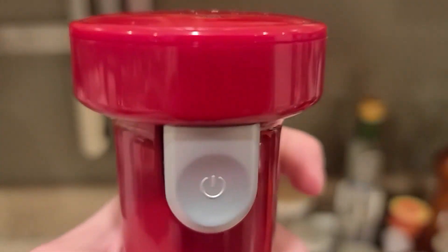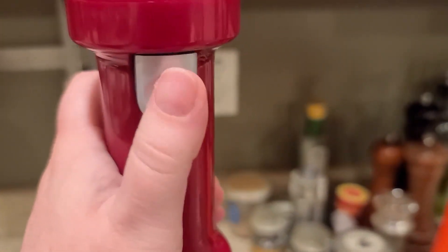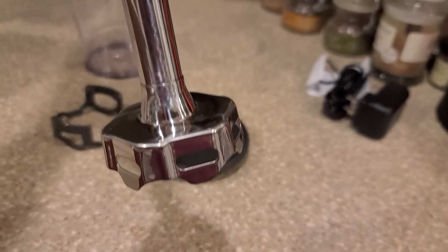I have this immersion blender, and to turn it on you click the lock button on the back and you press the button — and you can hear how loud it is. I don't think that's too bad.